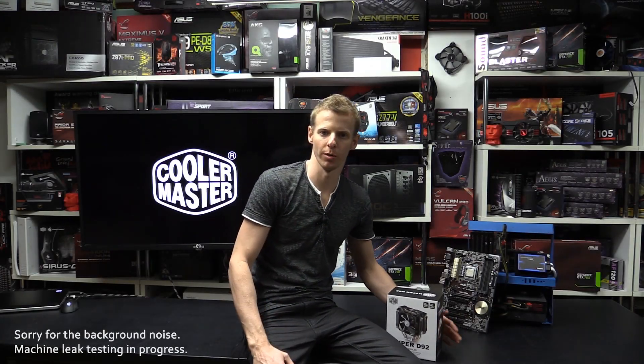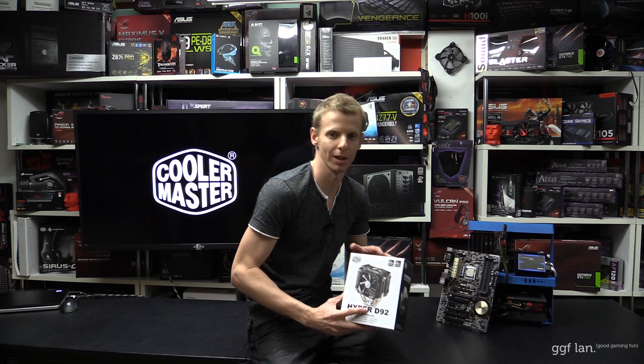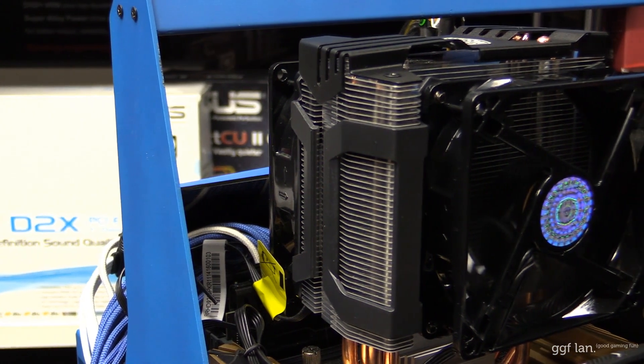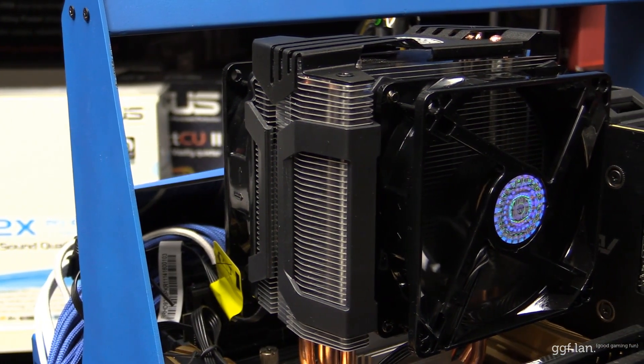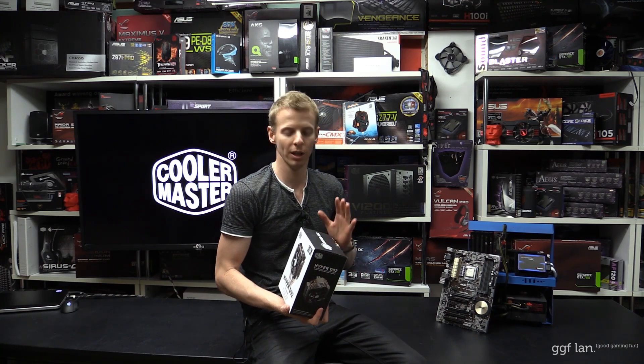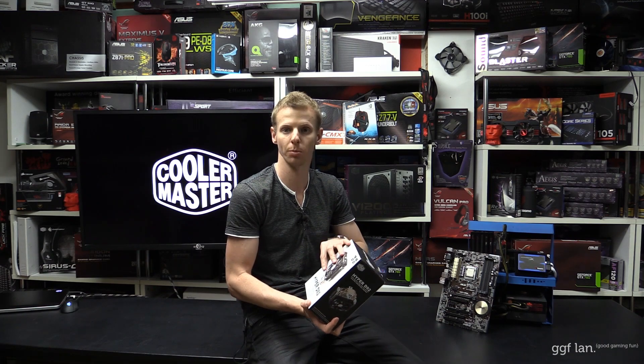Hi guys, welcome back to another GJF video review. Today we're doing a quick overview on the new Cooler Master Hyper D92. This is a medium enthusiast range cooler, meant to be slightly better than the Hyper 212, which has been a really popular cooler.